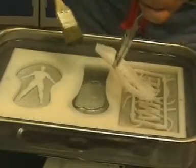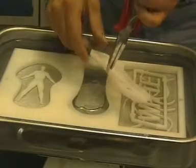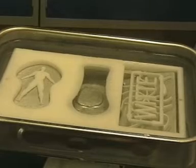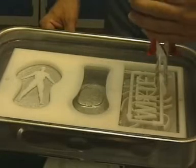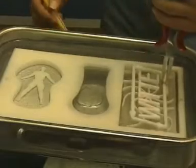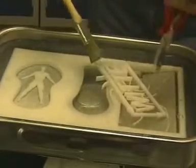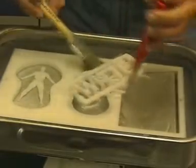A beautiful workpiece with spherical surfaces milled from all sides. The Witte logo with the oracle is cleaned using a paintbrush in hot water.